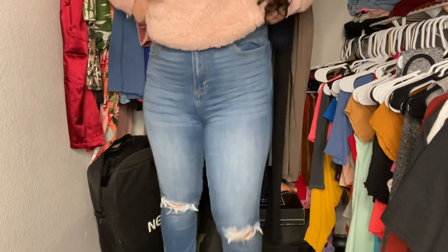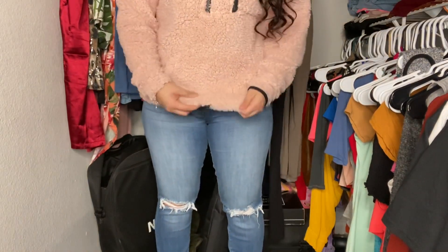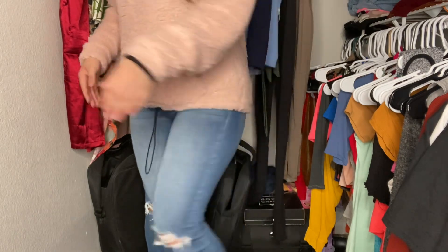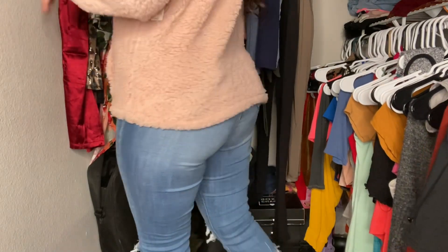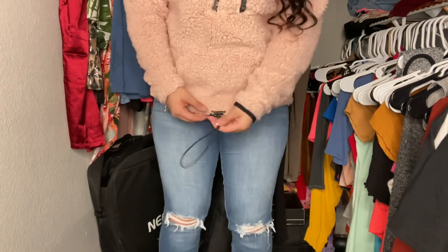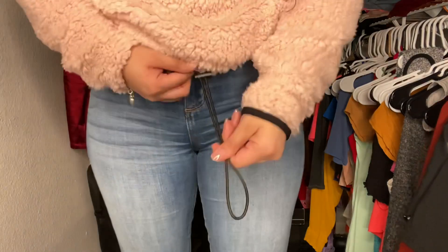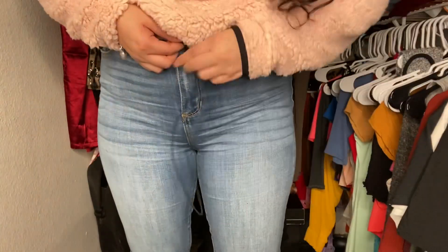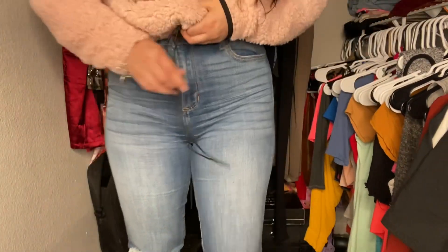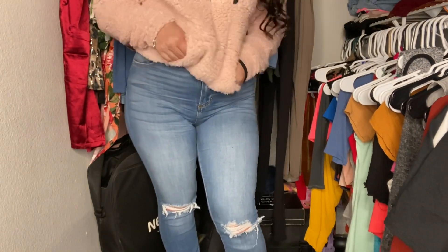This is a large, so originally it fits like this — I like how it sometimes covers the booty area. Then you bring it up and adjust it by pulling the string and tucking it in, and now it's fitted into a little crop top.